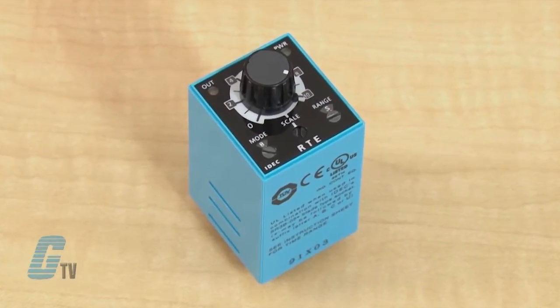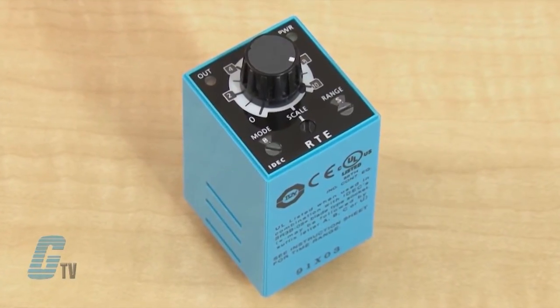For Signal Start Timer Relays, an input signal is required to operate the timer.